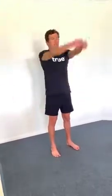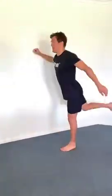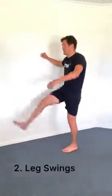My first exercise or movement is some arm swings. You can open up the triceps, the chest, and just in general, by moving the arms forwards and backwards, you can loosen up and get some blood flow through the muscles that you'll be using while you swim.